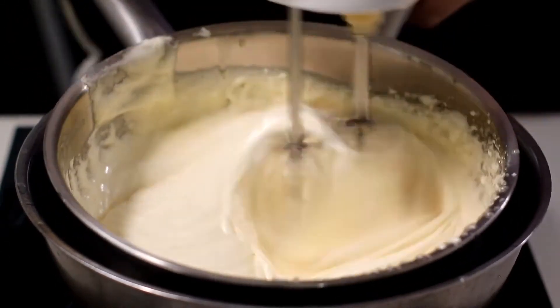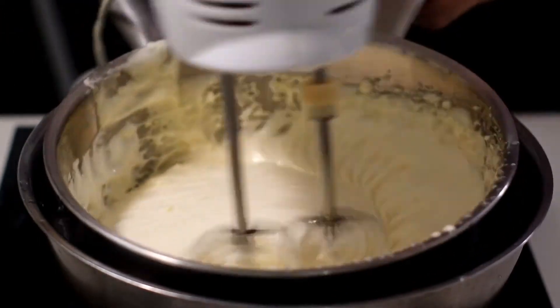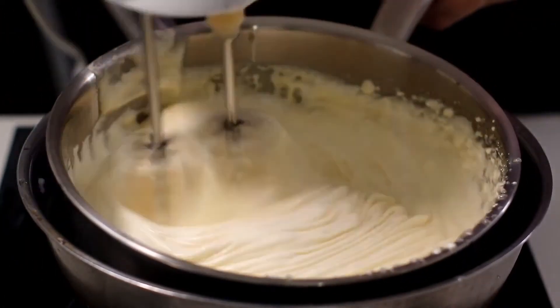It is important to always keep an eye on the water level. If necessary, add more boiling water before continuing to cook.